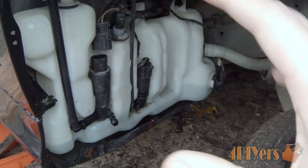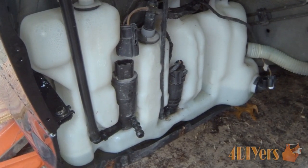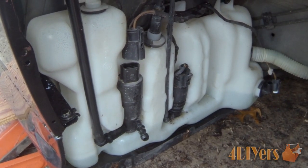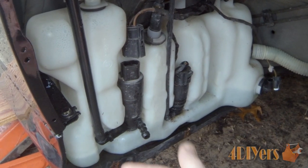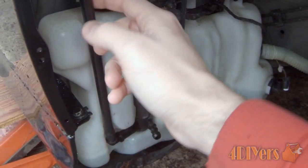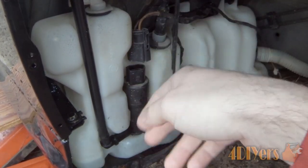Once you've removed the liner, you gain access to all of this. Since the washer fluid has already leaked out of the tank, we don't need to drain the system. If you do still have fluid in the tank, just put a bucket underneath, disconnect this line, and it will drain out. I pulled the line straight out to give myself more room to work and to be able to rotate the pump.